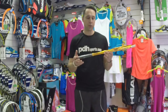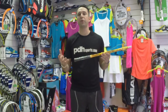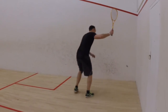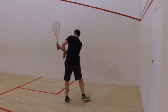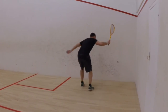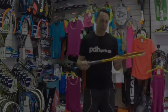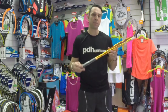First of all I took it on court for some drives, and you'll see from this clip that it's quite powerful because of the stiff shaft. As well as the power I'm generating from the length, you'll see that coming through in the drives.